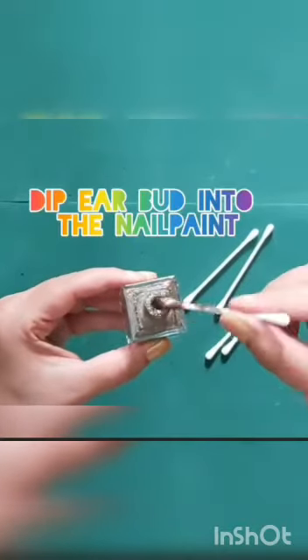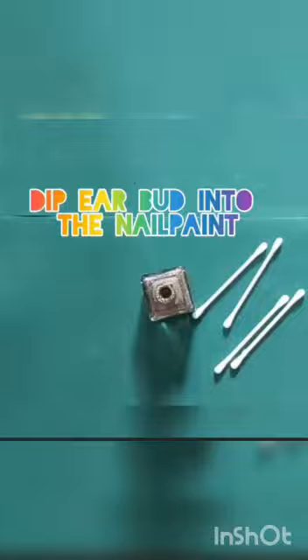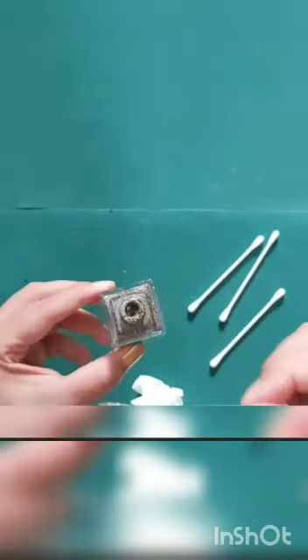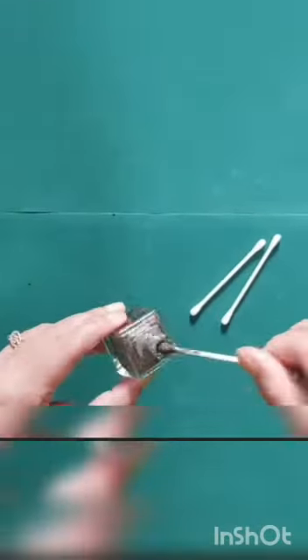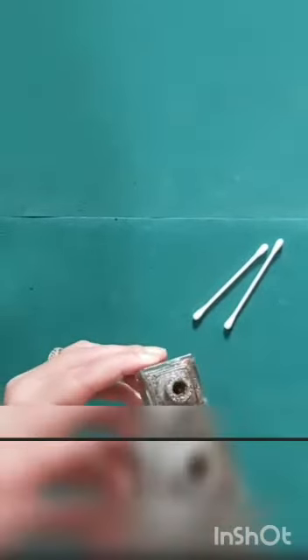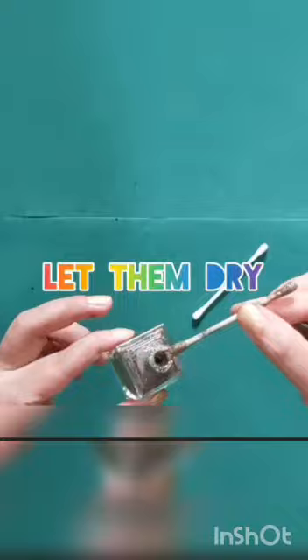Dip the air bud into the nail paint. Let them dry for a few minutes.